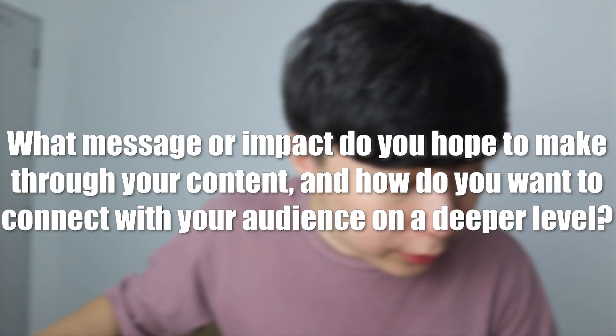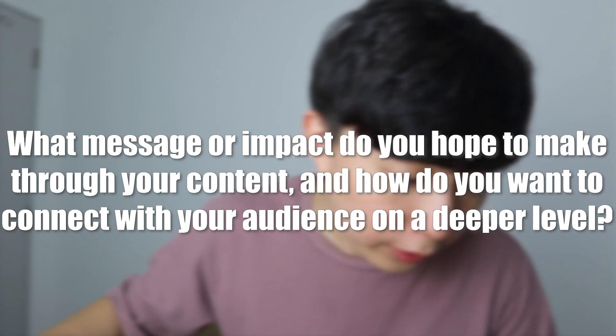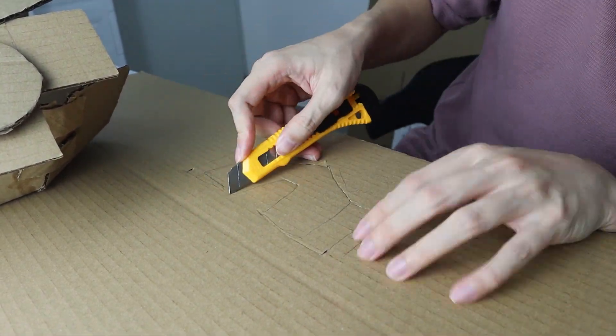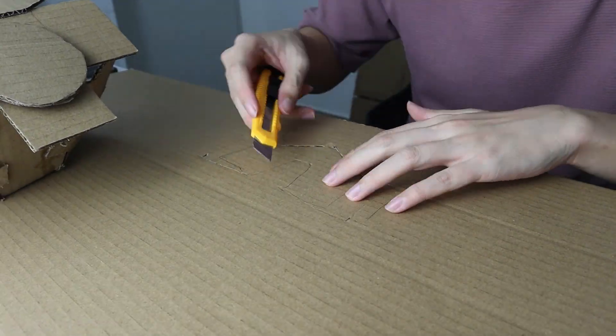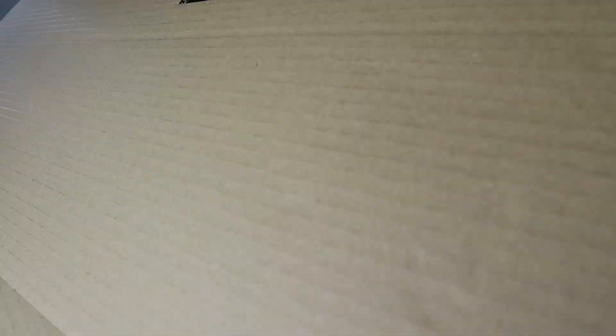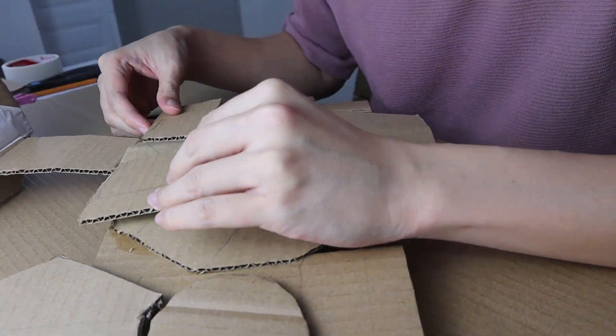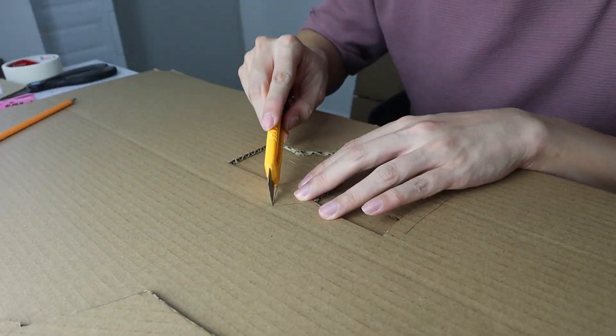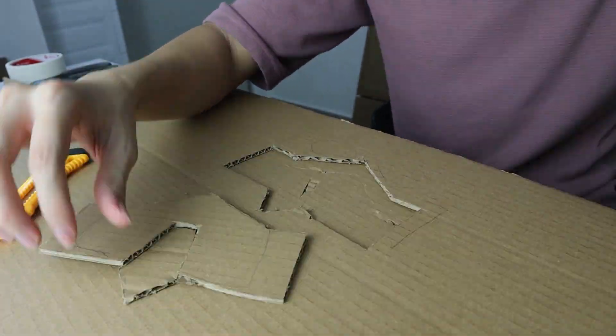What message or impact do you hope to make through your content, and how do you want to connect with your audience on a deeper level? Most of my videos are just for entertainment, for you to enjoy. The educational side — I don't have the resources yet, but I really do plan to do that. How do I want to connect with you guys more? Maybe through a giveaway where my audience can participate, or a video where my audience can participate too.